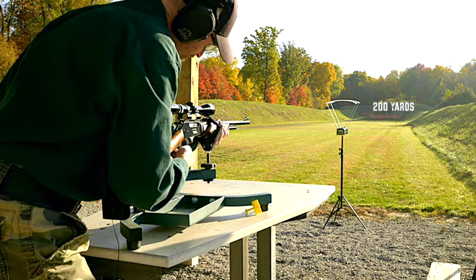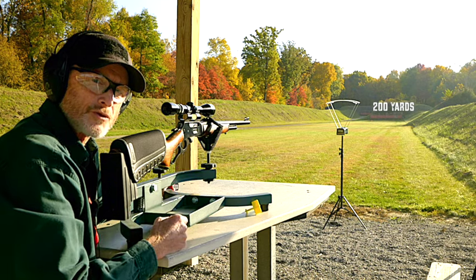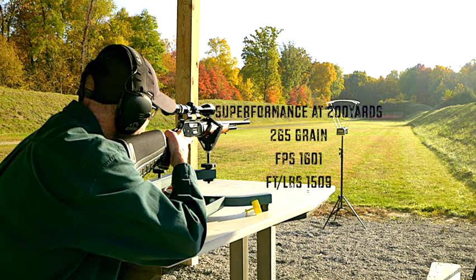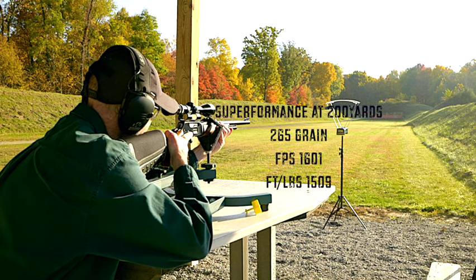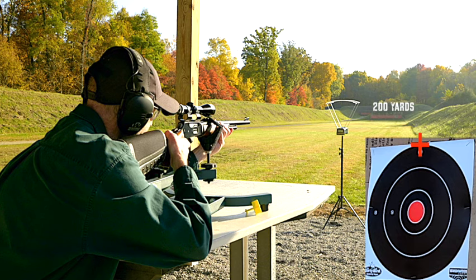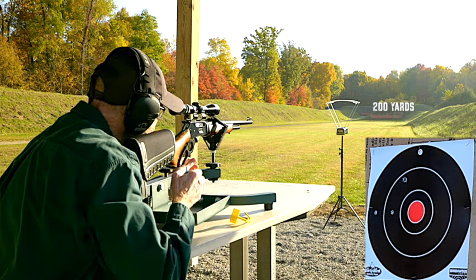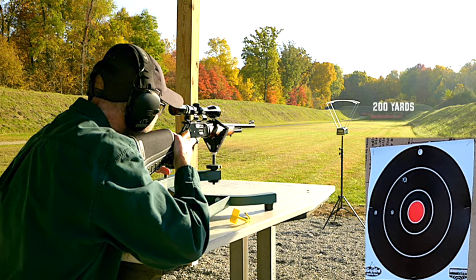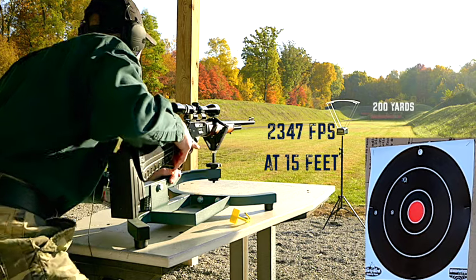Let's see how the Superformance cycles — no problem. If you watched my last video with the 444, we did a trigger pull test and this is 2.5 pounds. I want to make sure I keep my finger outside that trigger guard until I'm ready, then squeeze it off. The chronograph read 2347 feet per second.